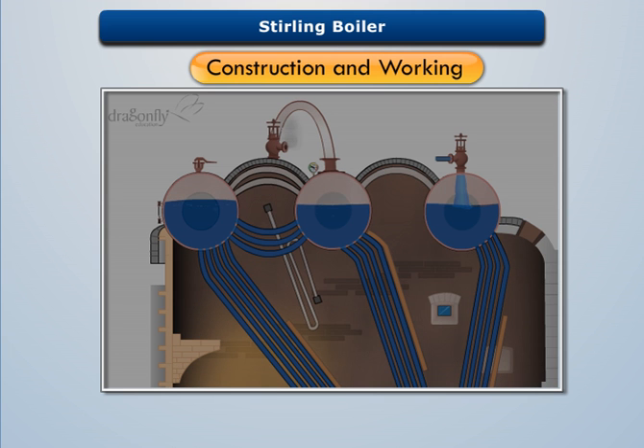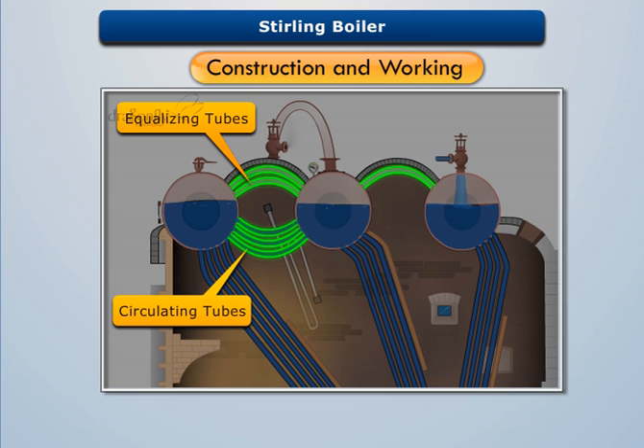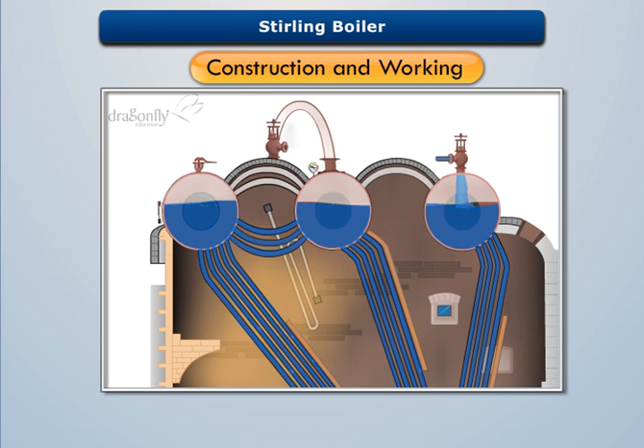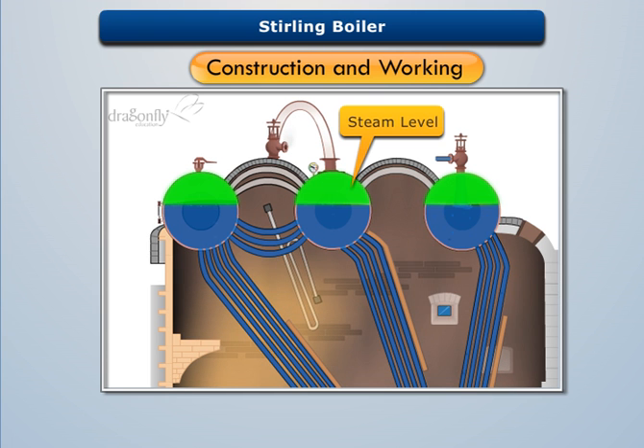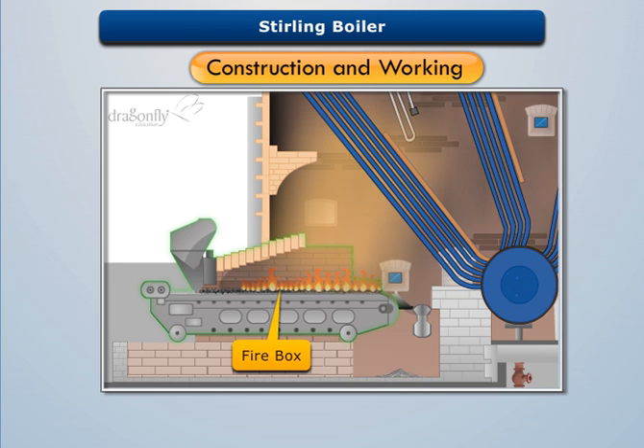The steam drums are also connected with each other by equalizing tubes and circulating tubes. The circulating tubes equalize the level of water in the drums, while the equalizing tubes equalize the level of steam in the drums.